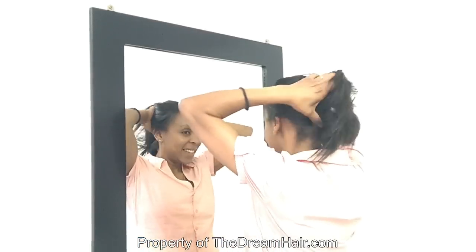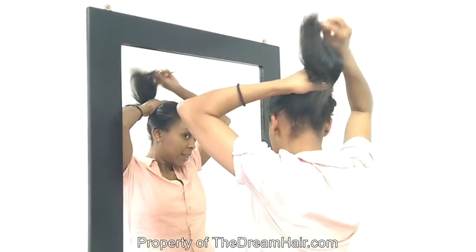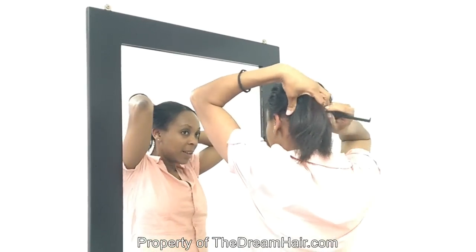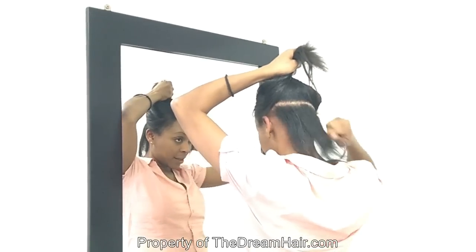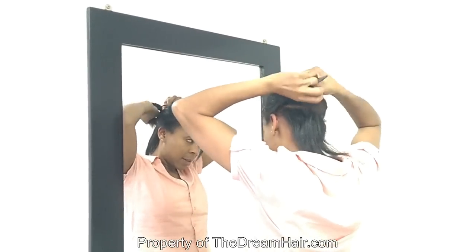Our one-piece quad weft clip-in hair allows you to add length and make your hair fuller in just one minute. Our clip-in hair can be curled, straightened, toned, washed and dyed. It is a wonderful way to add highlights, thickness, or simply make your hair longer.